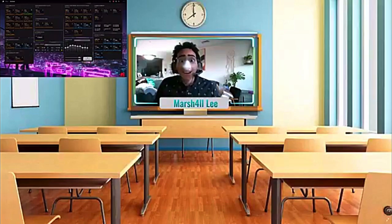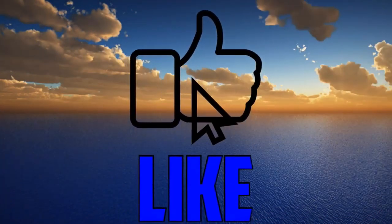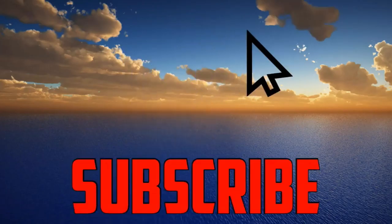Well, that's all I have for today, kids. I really hope you enjoyed this video. Look out for another one next week. I hope you had a fun time — I'll see you then. Bye-bye!